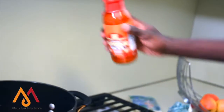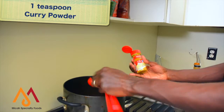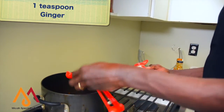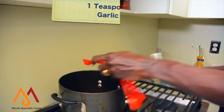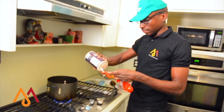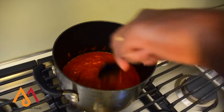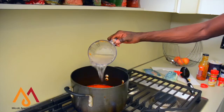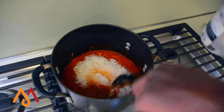All it takes is two bottles of Supreme Sauce, add a teaspoon of curry powder, a teaspoon of ginger, a teaspoon of habanero pepper, a teaspoon of garlic, and a teaspoon of salt. Then you mix it together and add a cup of water. Add four cups of rice, stir it and leave it to simmer.